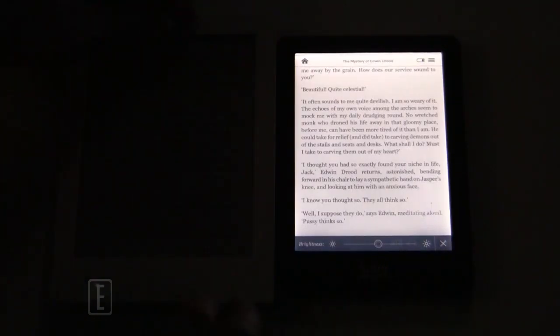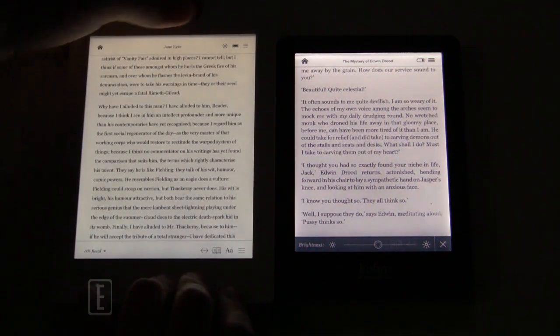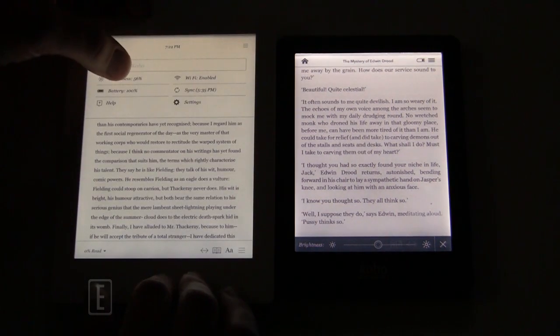As you can see we're in a more or less completely dark room and we're going to turn on the glow functionality via the top button on the Kobo Glow. It's about half and as you can see it looks a little bit bluish — it's not completely white. Now we're going to turn on the Kobo Aura HD; you can see it's at the same sort of settings.